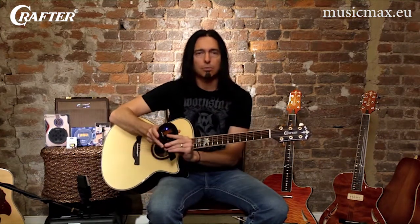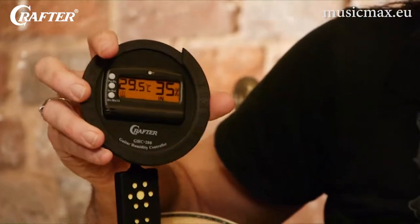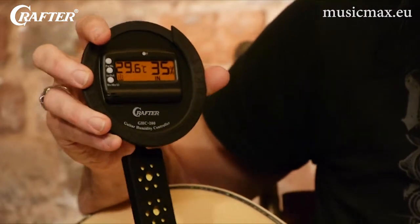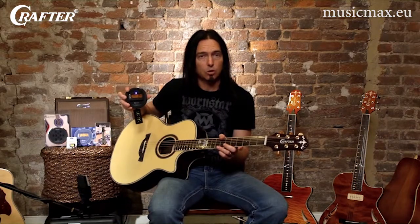Luckily, keeping your guitar properly humidified is pretty easy. The Crafter GHC 200H humidifier is a great tool for this. Simply wet the sponge attached to the control panel and place the whole thing in your guitar sound hole like so.